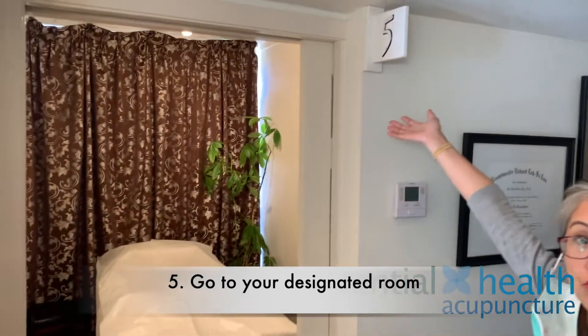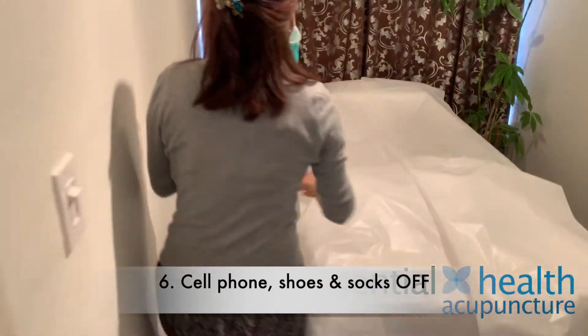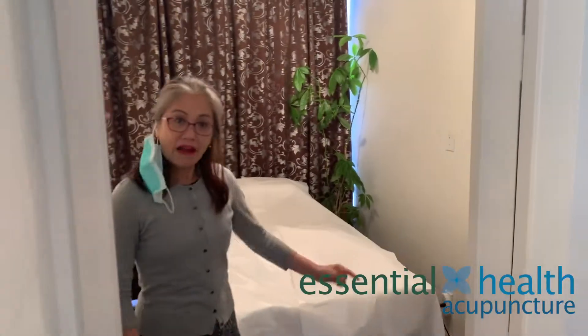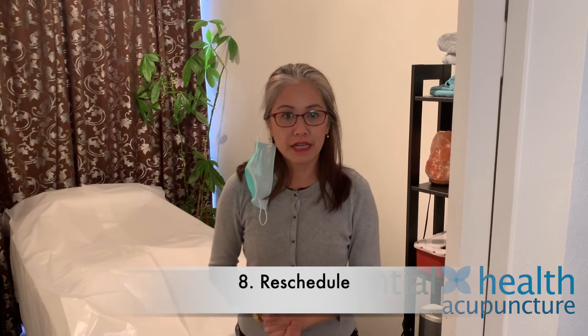For example, if it's room 5, go ahead into the room, lay down and have your things ready. I will come in to treat you — we've already had a short conversation on the phone, and then I will treat you. After your treatment, I take out the needles, please go wash your hands and use the bathroom. Wash your hands before you leave. Then we can have a phone call or I'll let you know when it's a good time to return for your next treatment.